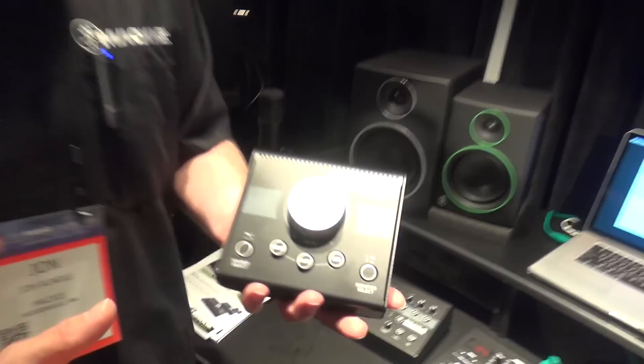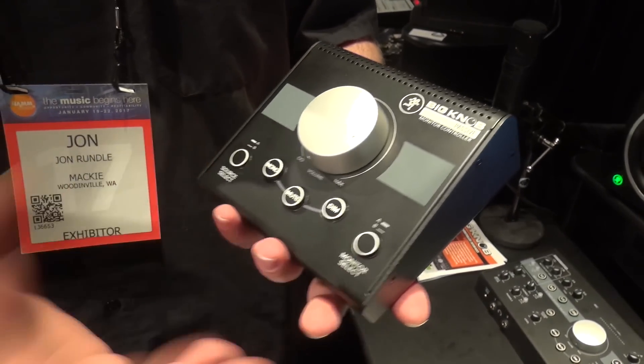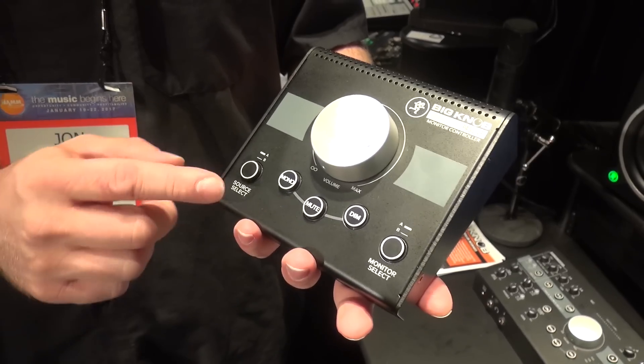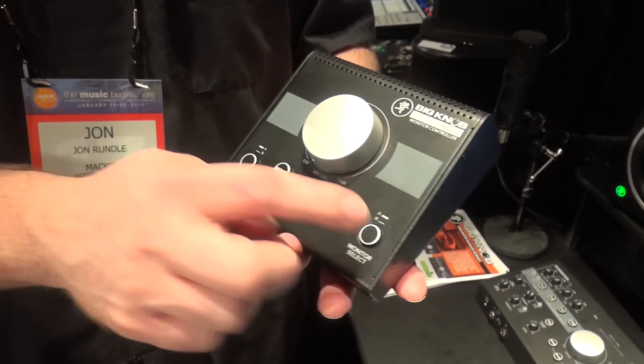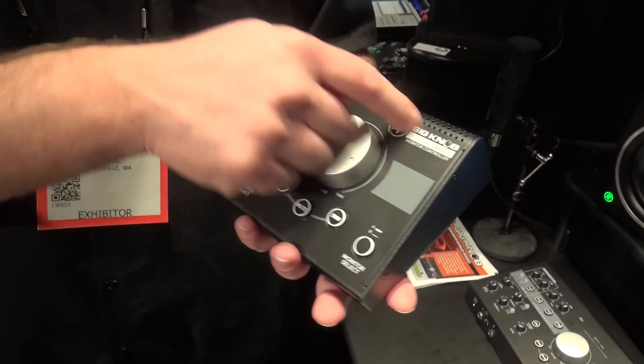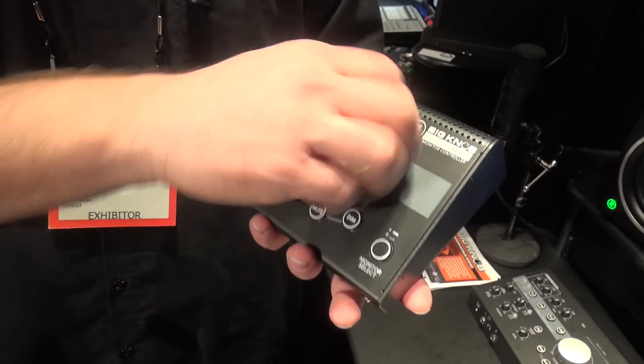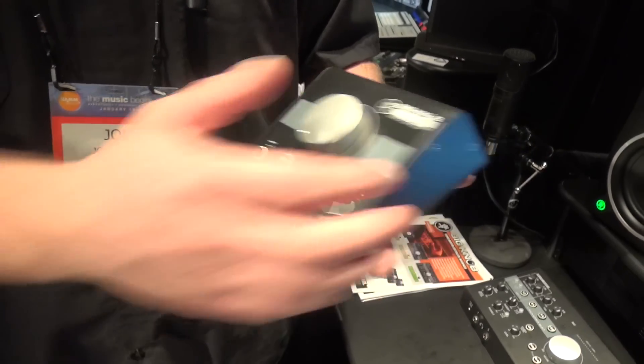Starting with our Big Knob Passive. The Big Knob Passive is a really great 2x2 passive design monitor switcher, giving you the ability to select between two sources and two separate monitors or speakers. It also gives you nice volume function in mono, mute, and dim, as well as one big knob to control all of your inputs and outputs.